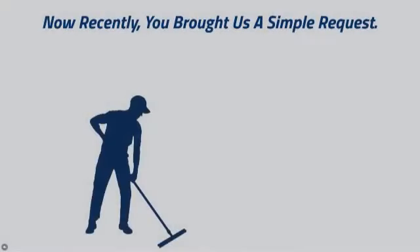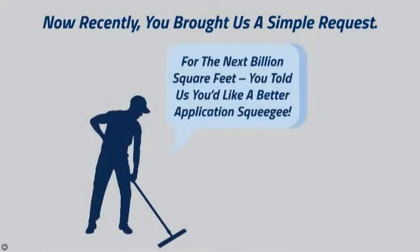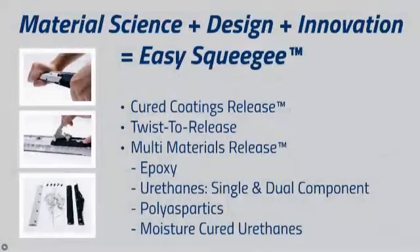Recently you brought us a simple request. For the next billion square feet, you told us you'd like a better application squeegee. Three technologies in the EasySqueegee frame distinguish it from all other competitive application squeegees.